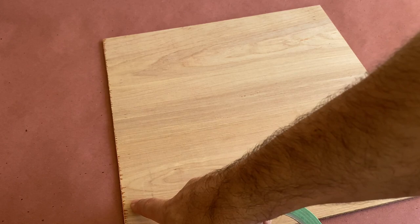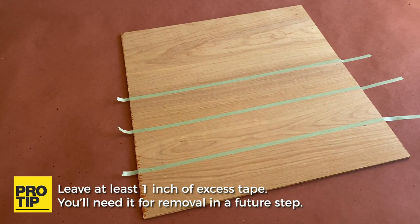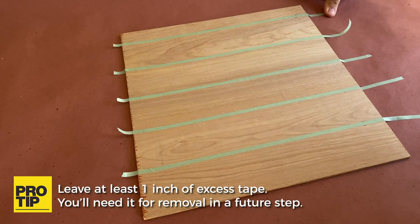Now that I've marked off my horizontal lines, I'm going to use some pinstriping tape to tape off my mortar joints. I like to do the horizontal lines first to make removing the vertical tape lines we'll apply next easier. I'm using ¼ inch tape, but you could use any width that achieves the look you're going for.